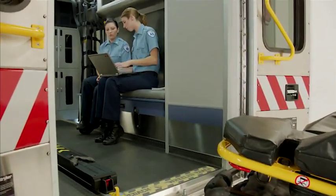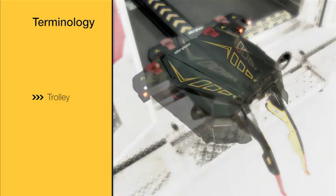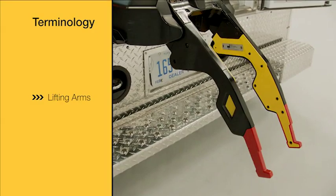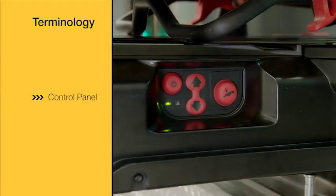As you go through the following Power Load in-service DVD, there are a few items to keep in mind. This is the component we are referencing when we say power load trolley. This is the component we are referencing when we say lifting arms. This is the component we are referencing when we say power load control panel.